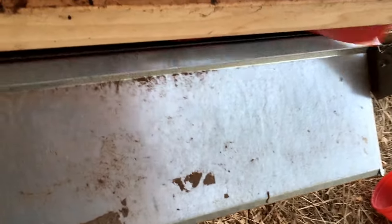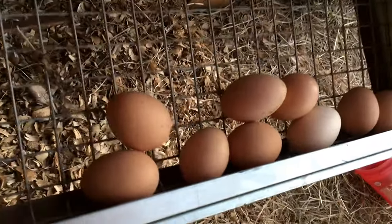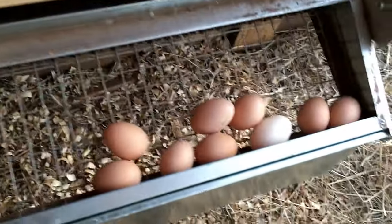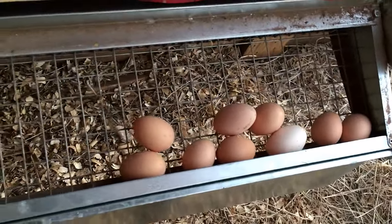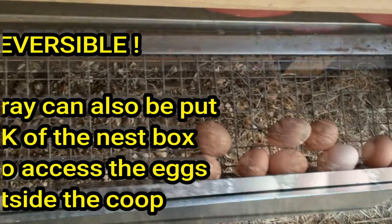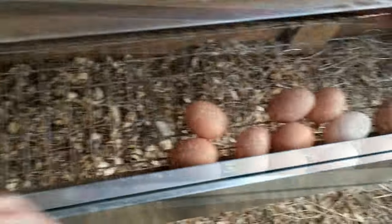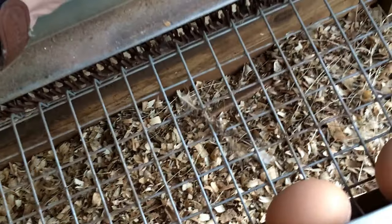The eggs roll down the incline and are caught in the box. You raise this up to access the eggs — raise that up, fold this down — and we've got some eggs. This is more than one day's worth for me, but that's a good passel of eggs.